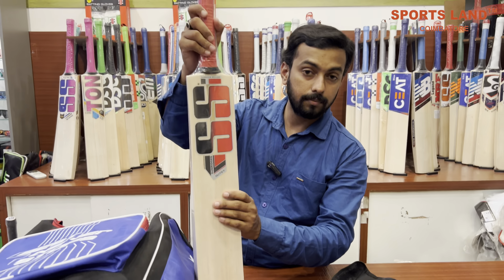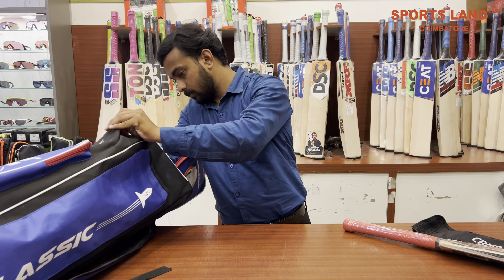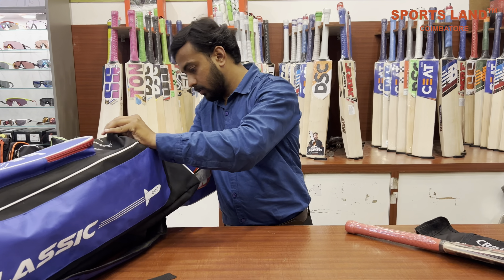If we practice this, it's an army bat. Next, we have a helmet here.